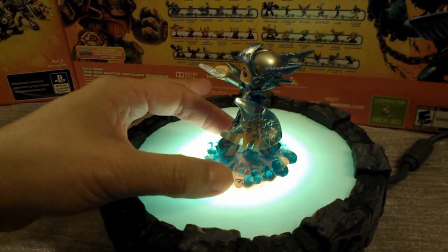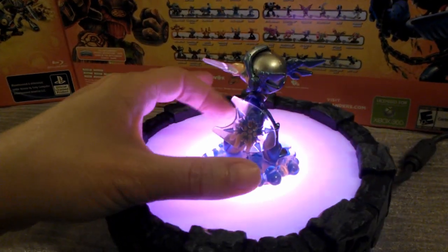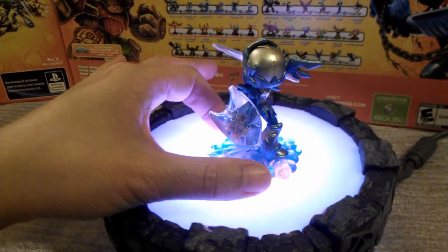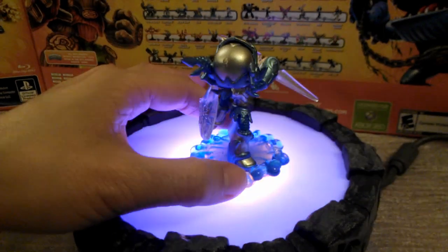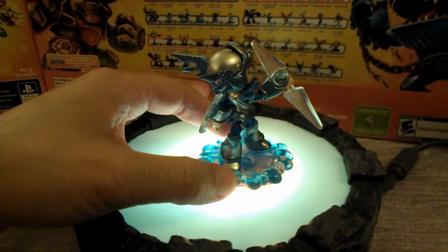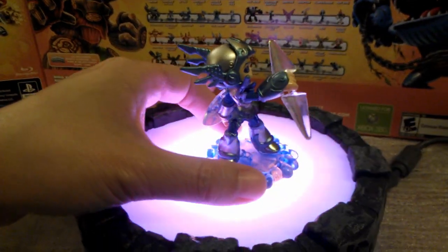It ends up looking pretty cool. This is one character that would look awesome as a light core. Maybe if we're lucky we'll see a light core Chill — though nothing has been officially announced. Rotating her around a little more.